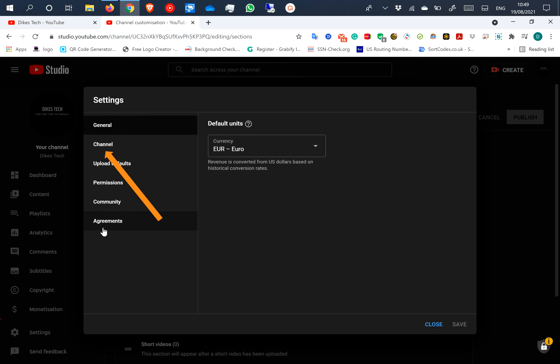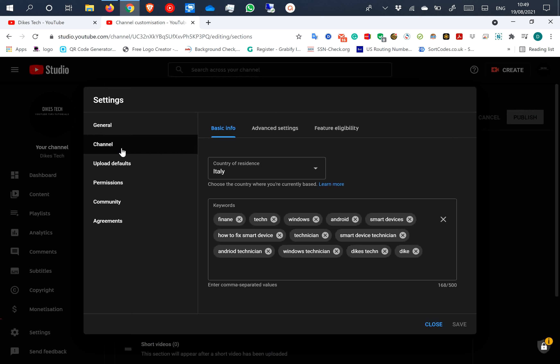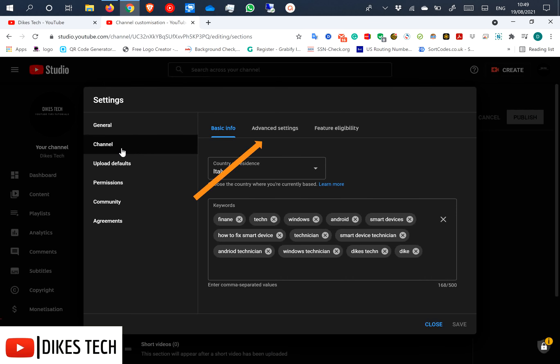Step 3, select channel. Step 4, go to advanced settings.